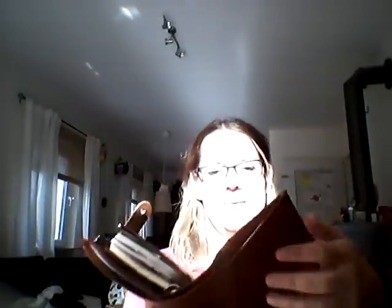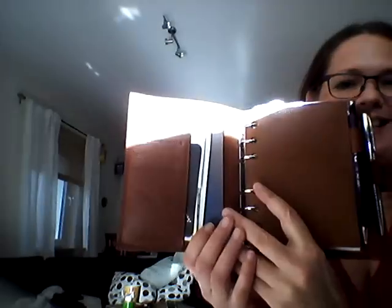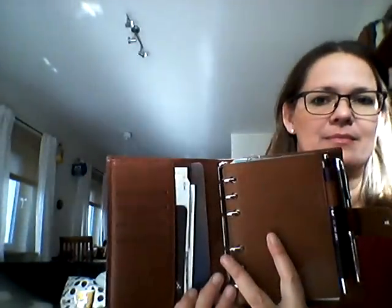It has this big back pocket. The sun is coming in! The sun wasn't shining in the last days, so why now? Maybe this can work. Okay, here we go.